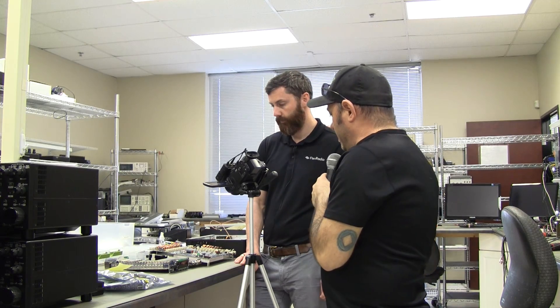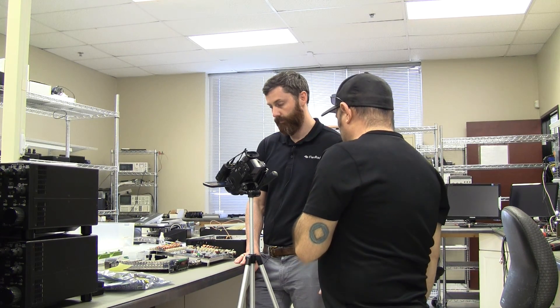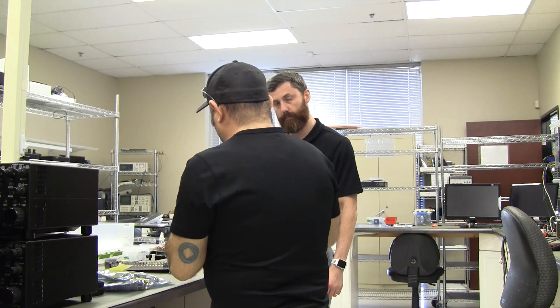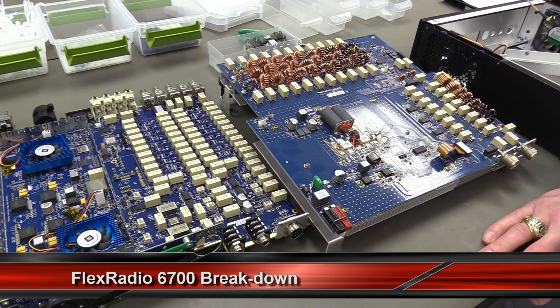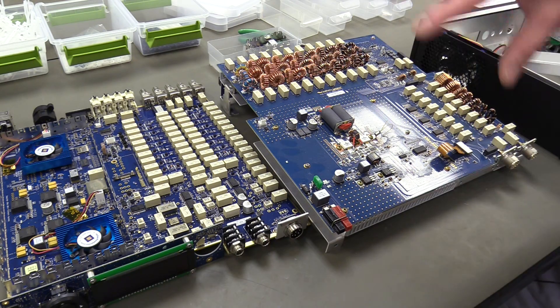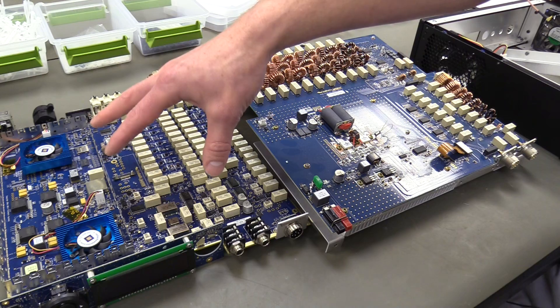This is a FlexRadio 6700, broken down into its two main boards. The difference between this and the newer 6400/6600 series is that these older designs consolidate everything onto two main boards, as opposed to multiple smaller boards in the new models. What you're looking at here is the PA board and what we call the TRX board — our transmit and receive board.